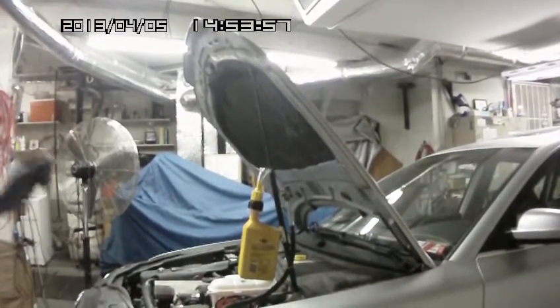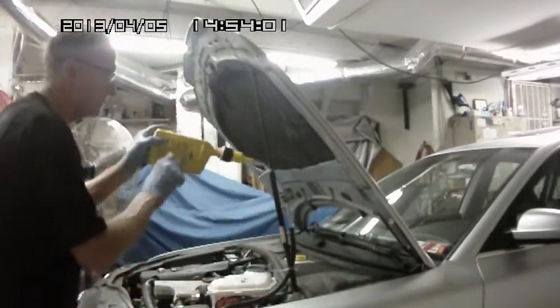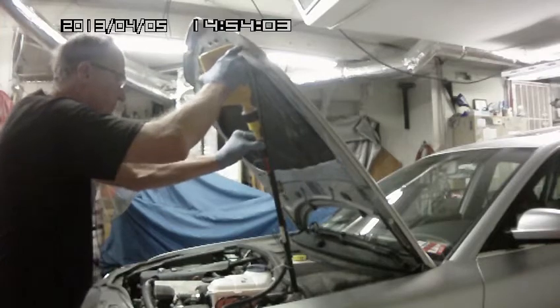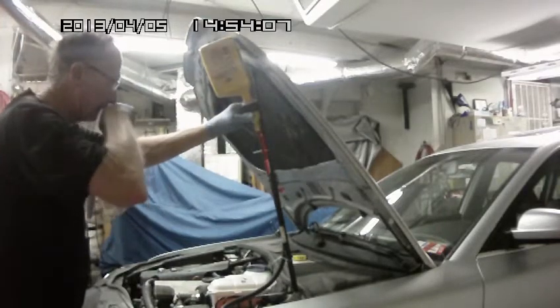Okay, by golly, here we are back again and we're ready to go. I found out what was wrong with this thing — there's not a plug in it. This thing actually requires you to turn it before it'll unplug.